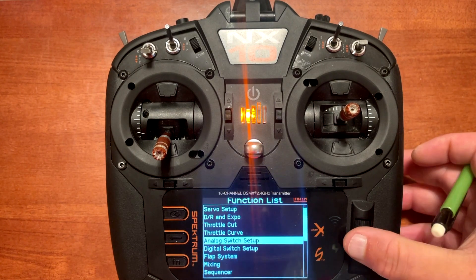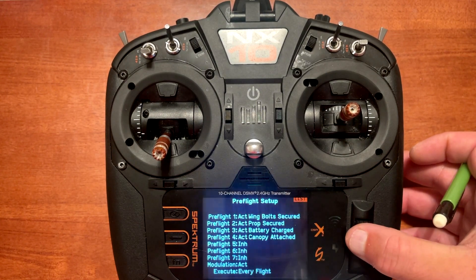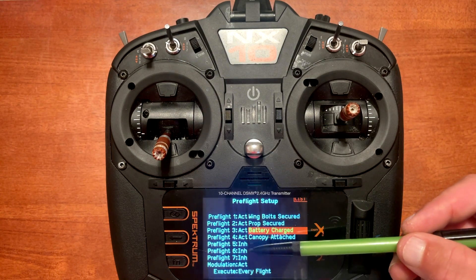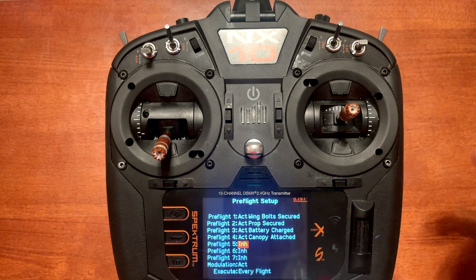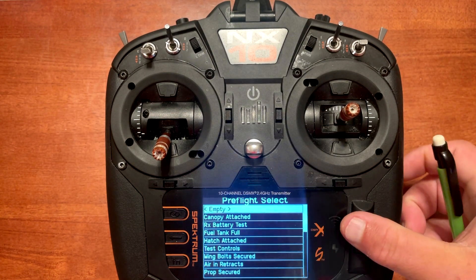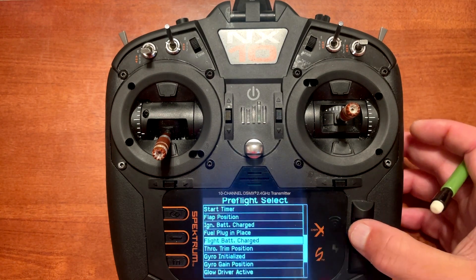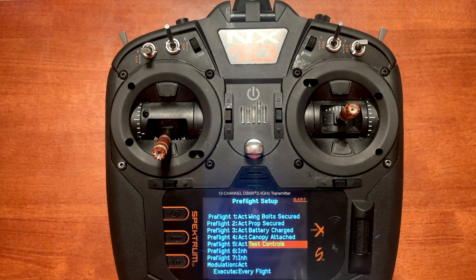Let's go back and look at a few other things in the setup. When you come to this menu without anything selected, slots five, six, and seven will say inhibit with a blank spot. You go down to the blank spot, click on INH which is inhibit, push enter, and you'll get a list. The list is fairly short but has a lot of useful presets — for example, let's go to test controls. Now we've added test controls to the list.